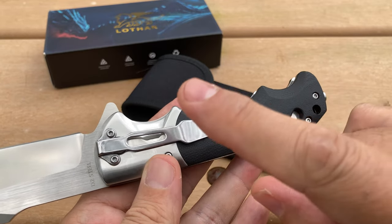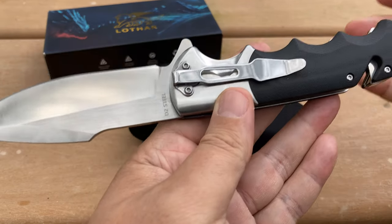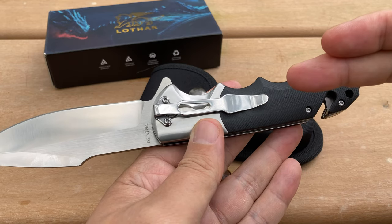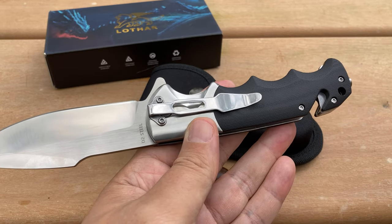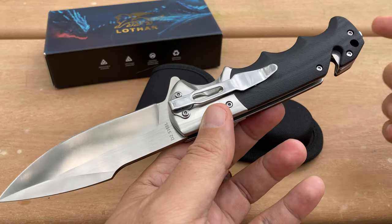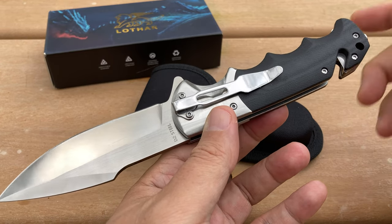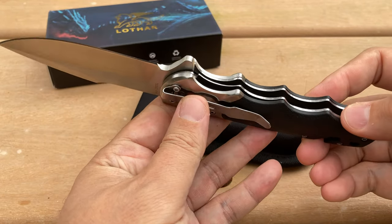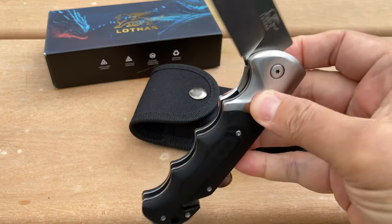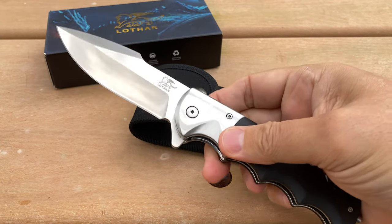The G10 scales are done very nicely. There's a regular post to keep the knife from closing in on itself — very sturdy and solid. Unfortunately, this knife only has one carry option: tip-down carry. However, it does come with a nylon sheath, so you can remove the clip and use the sheath or just keep it in the pocket. I personally don't mind tip-down carry — all in all, this is a nice folding knife.